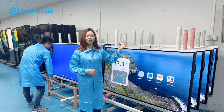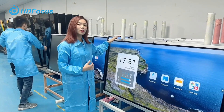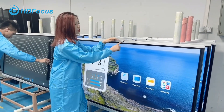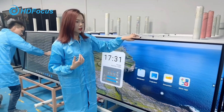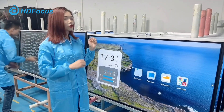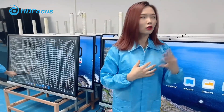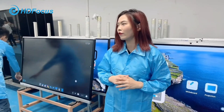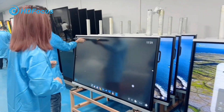This is our aging test area. For example, this 65-inch smart board — this model has a built-in camera with a high-quality microphone for video conferencing. All our products go through 72 hours of aging test before delivery.